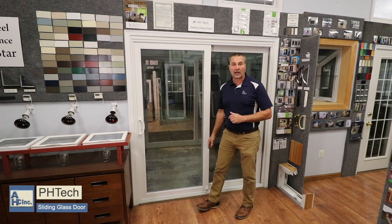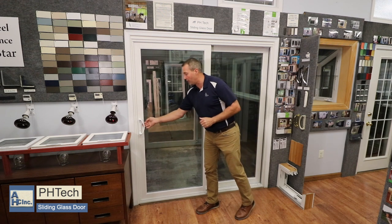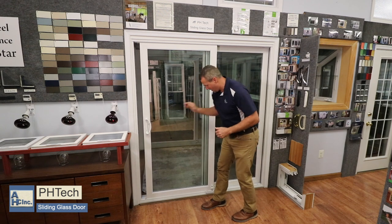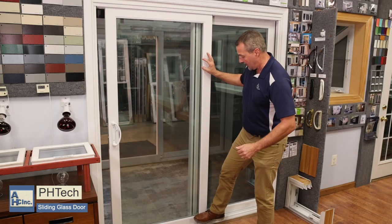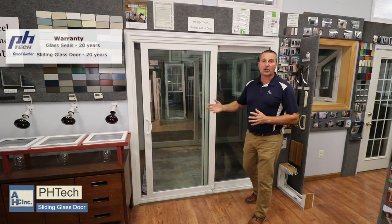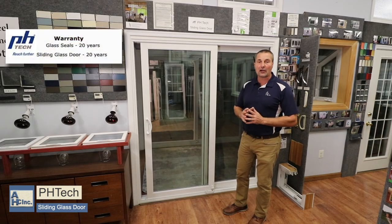If somebody broke the lock, your foot lock will still keep the door from being opened. But if you want to open the door a few inches, you can crack it open. Push your foot lock down and the door is locked in place there — so if you were leaving the room and wanted some air to come in, your foot lock will allow you to do that.